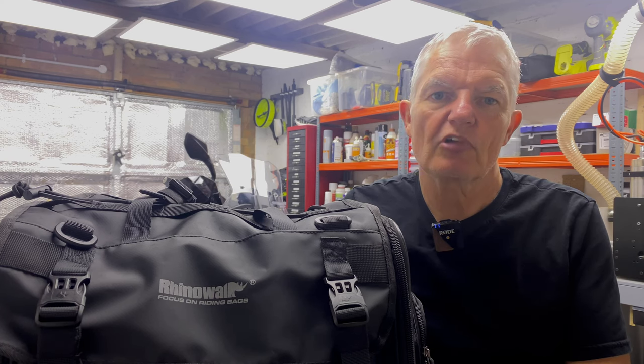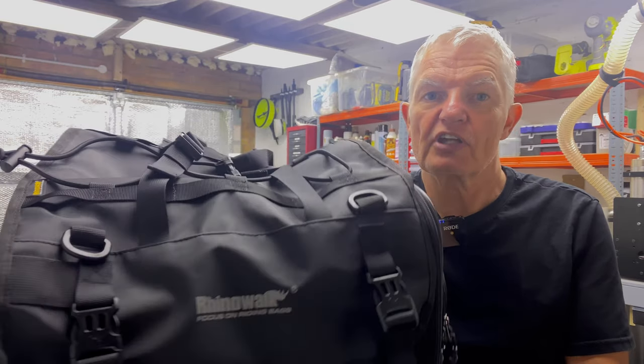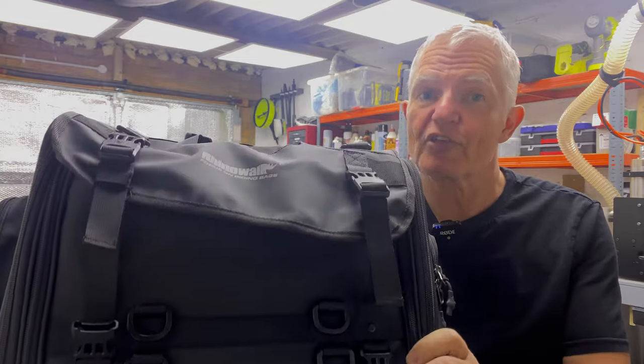Today I'm going to review this cheap Rhino Walk tail bag. I'm going to show you the good and the bad, so stick with me because it's a pretty good bag for the money.